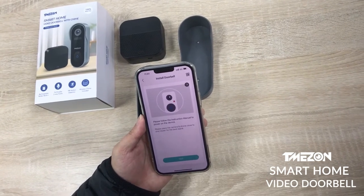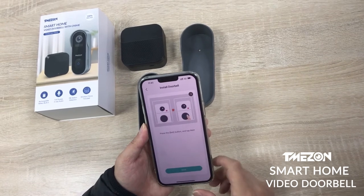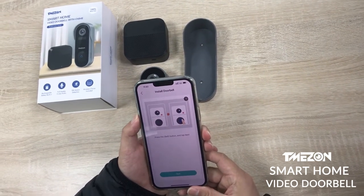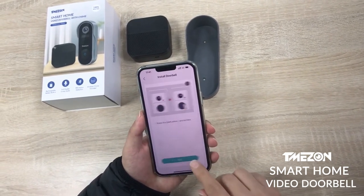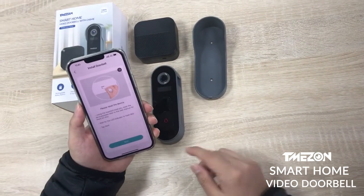Please power on the device. Press the bell button and tap next. Please reset the device by holding the reset button for 5 seconds.